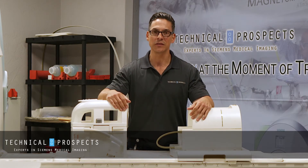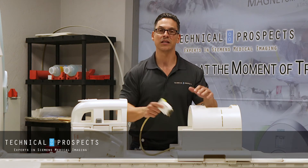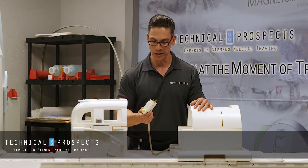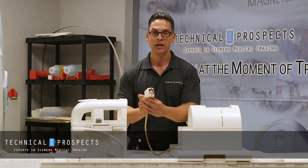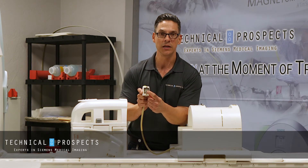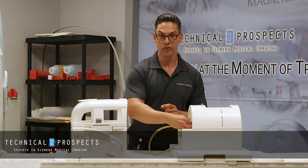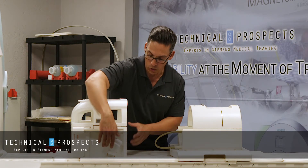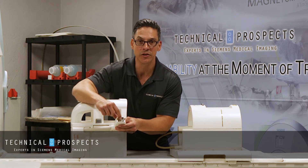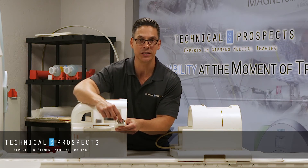A really simple test — it's all in the plug. This is a knee coil and it is a transmit receive coil. You can test it quickly by just looking at the plug. The transmit receive coil will have a copper plug in the middle, whereas a receive only coil does not have a copper plug — it's basically just a fill-in plastic piece.